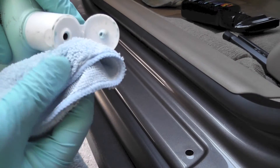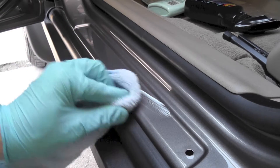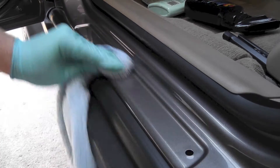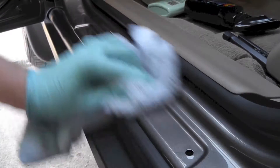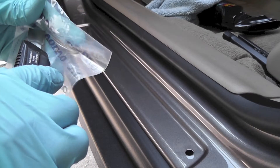Cleaner wax here. So we are going to open the package.